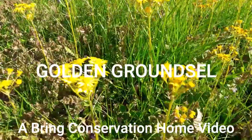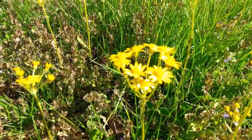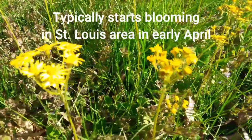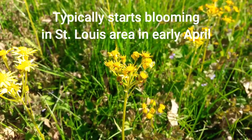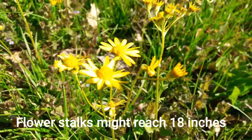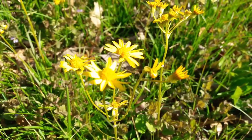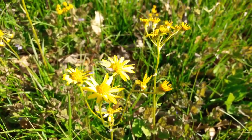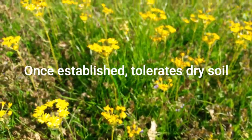This is Golden Groundsel, Packera obovata. It's a very neat spring wildflower, providing early pollen for early spring bees.